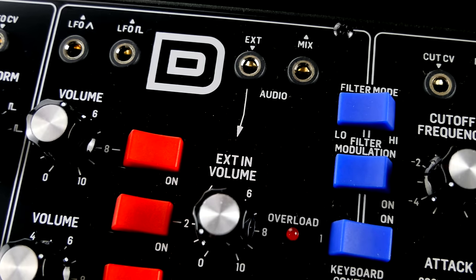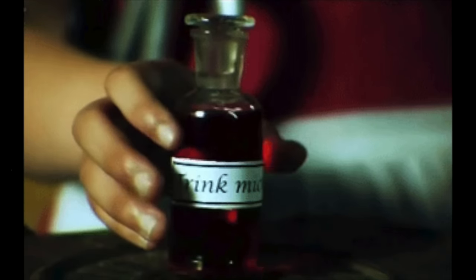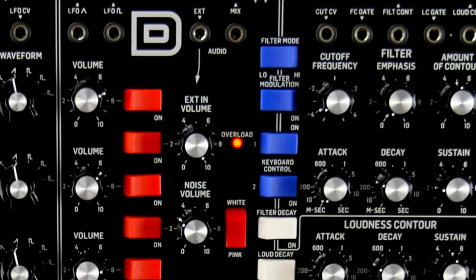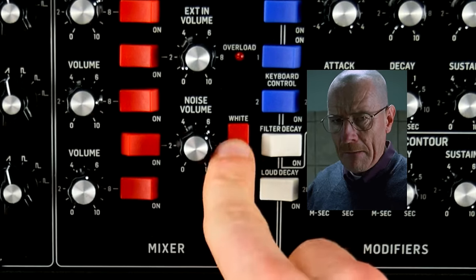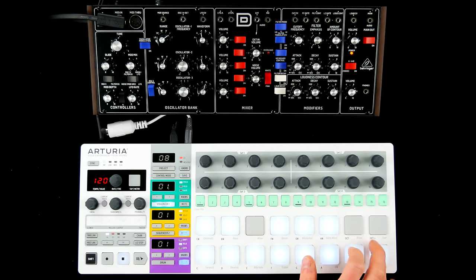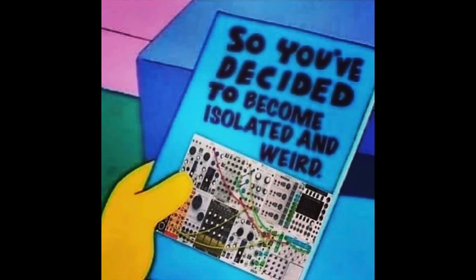External input is normalled to a feedback loop for additional bass oomph and total chaos. I like the two colors of noise, and oscillator 3 can be set to a fixed frequency for drones and modulations.